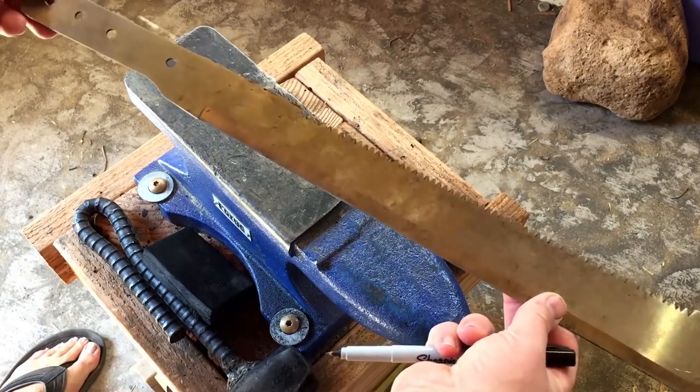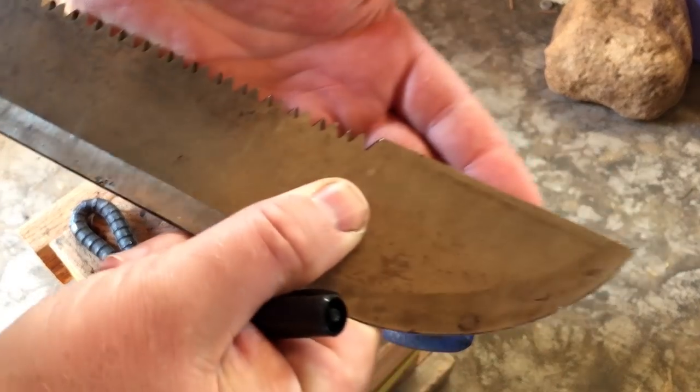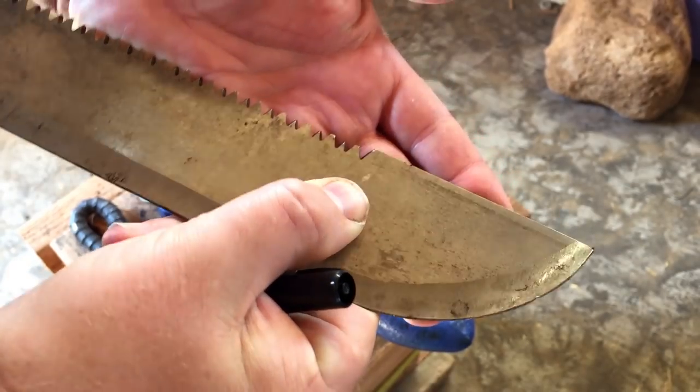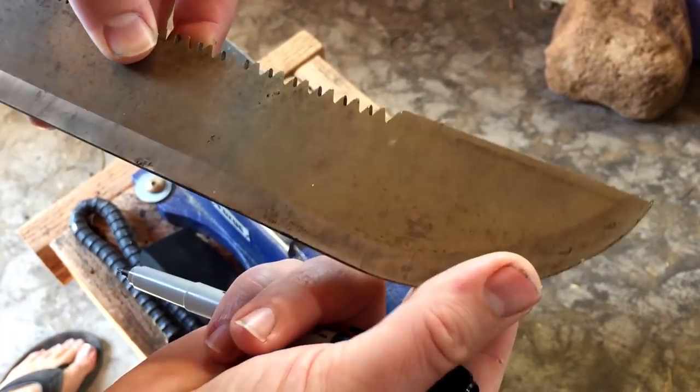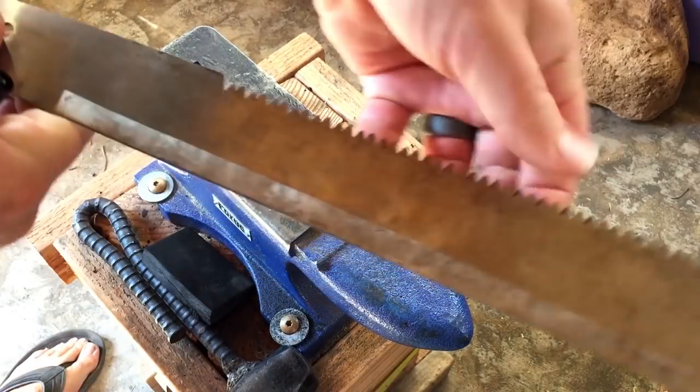This is actually kicking off a series I'm doing: Three Knives in Three Days. We're going to see how it goes. I've seen somebody do like five knives in five days before, but that was an experienced knife maker. I'm pretty new to this, and it's going to be a challenge to get it all done.